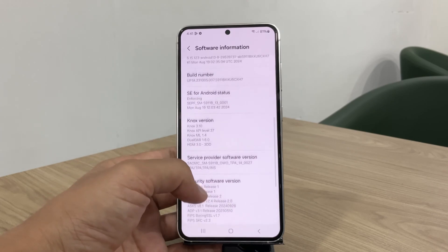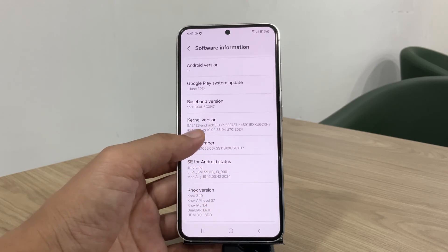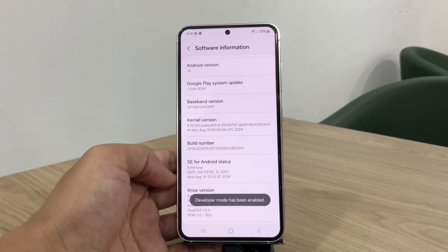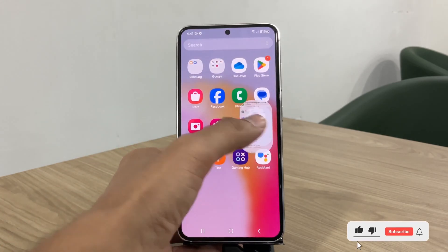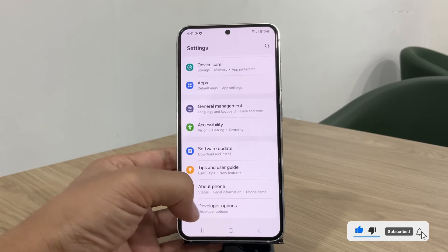First, we need to enable developer options on the device. To do this, tap several times on the build number until developer options are unlocked. You'll find this option in the device settings, just below About Phone.